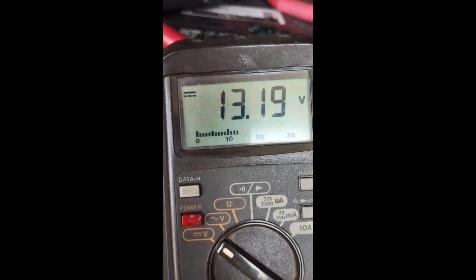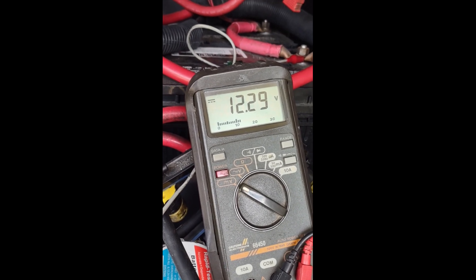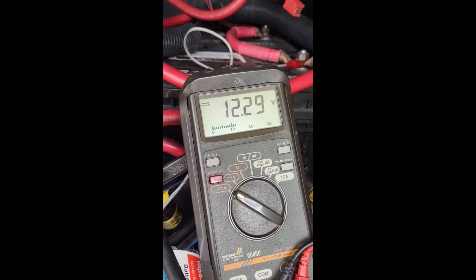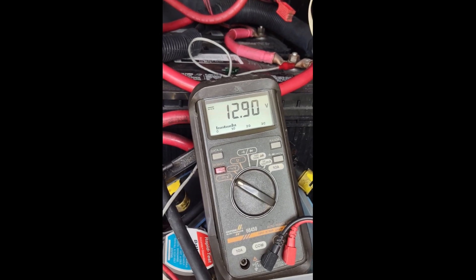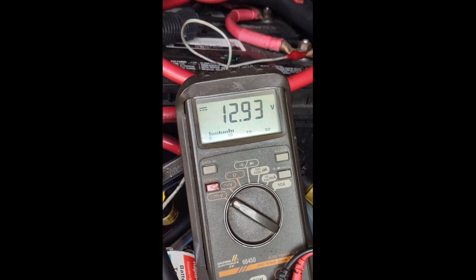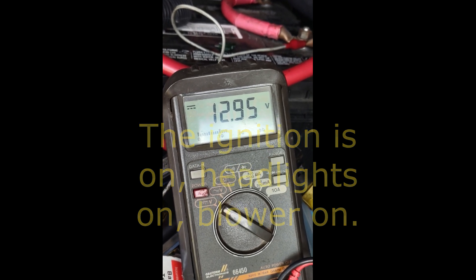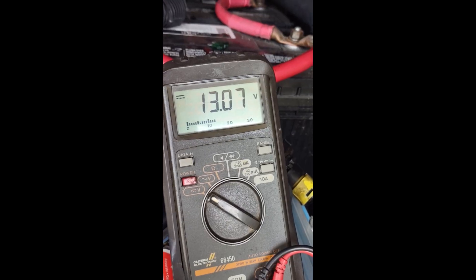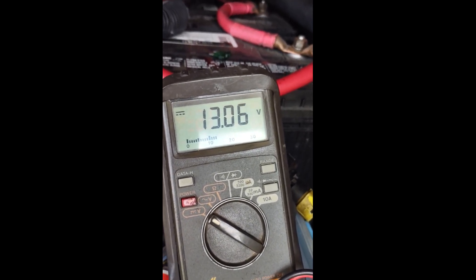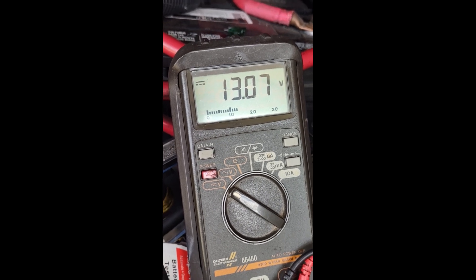In a moment I'm going to connect the bi-directional and we'll see how fast that voltage comes up. I'll count the seconds it takes to come up to what the house batteries are. In a matter of seconds, voltage is coming right up. The house batteries are 13.07, and the engine batteries are 13.07 — that's with the lights on and fans blowing and all kinds of things going. So that new solenoid is doing its job.